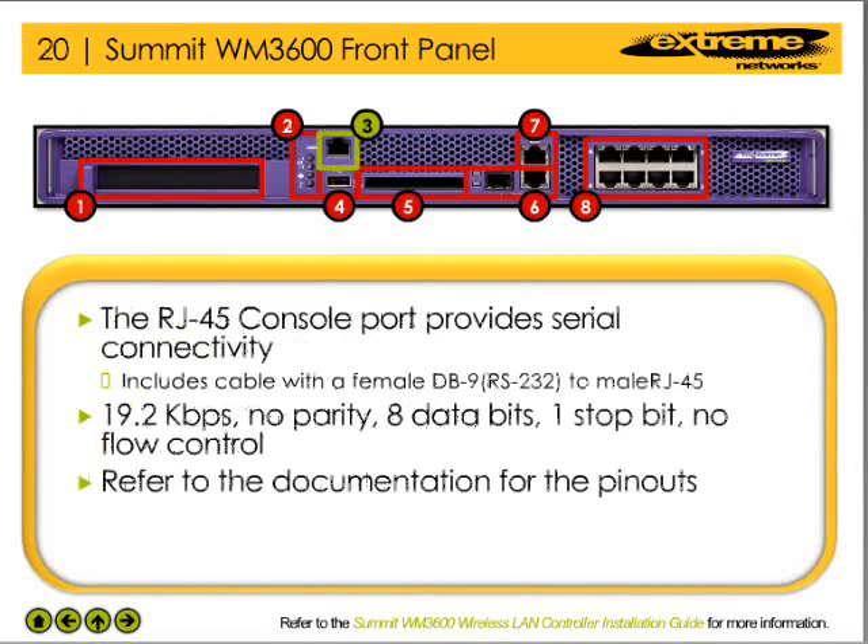The WM3600 WLAN controller has an RJ45 port that provides a serial console connection into the system. Shipped along with the WM3600 WLAN controller is a cable that enables the network administrator to physically connect a device with a male RS232 DB9 interface to the RJ45 port on the controller.